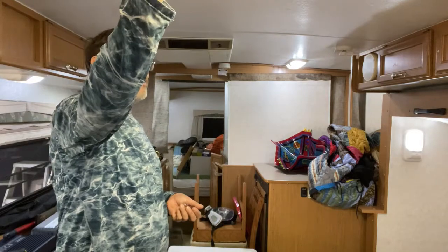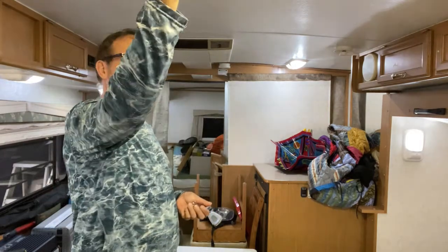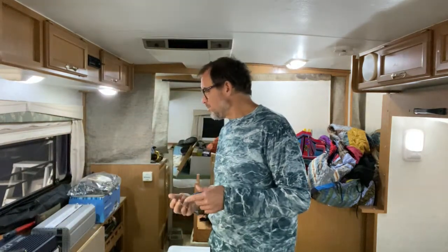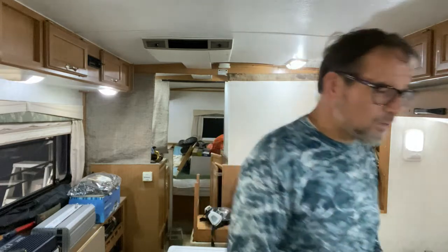This little light was 90% of my light before. And even if I turn that off, it's still actually pretty bright in here — plenty bright.